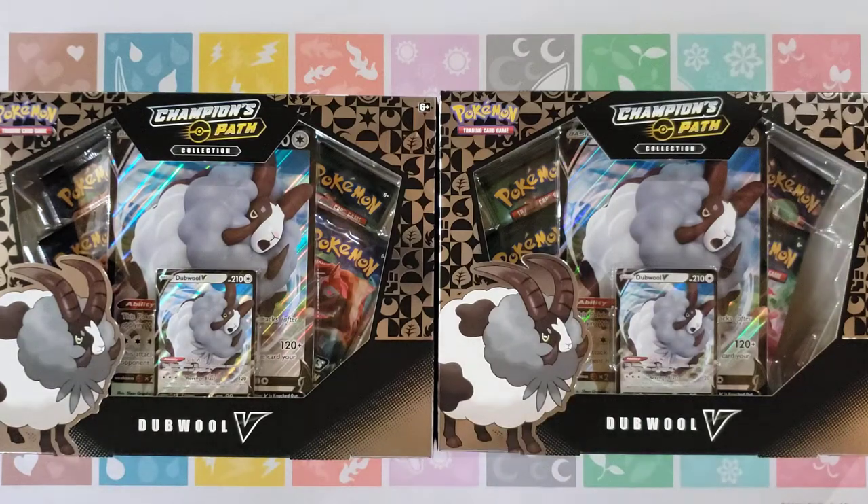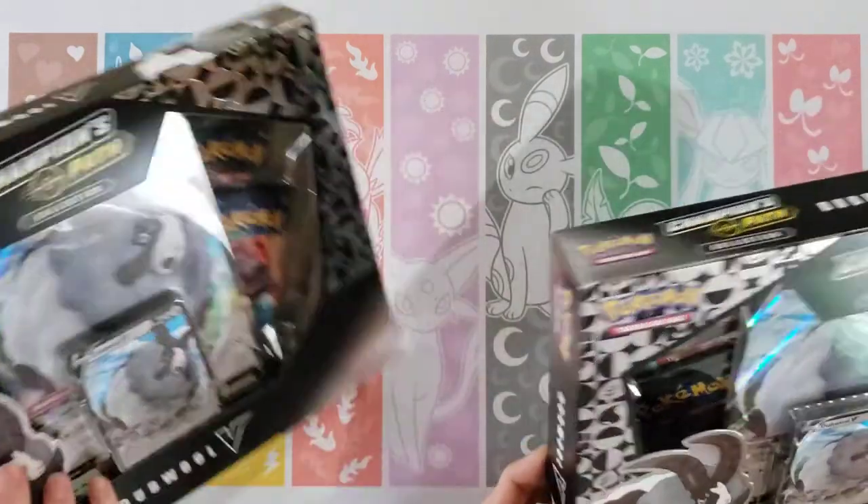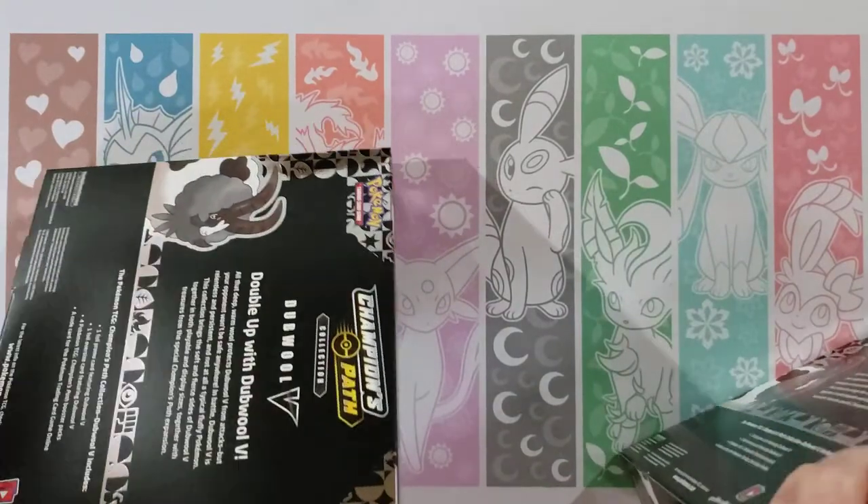Hey guys, Mr. Mew Man back here again today with Munch Like's Mama, and today we have two Double V boxes from the Champions Path. So let's see what we can get out of these four packs a piece.